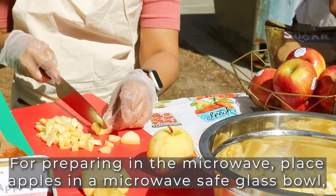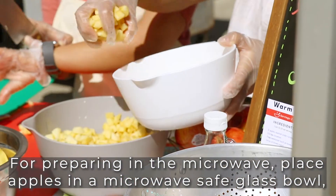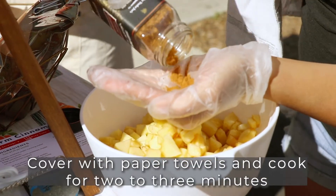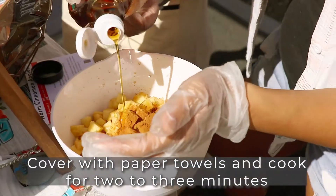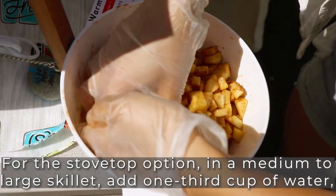For preparing in the microwave, place the apples in a microwave-safe glass bowl. Stir in cinnamon and honey to coat. Cover with a paper towel and microwave for two to three minutes until the apples are softened.